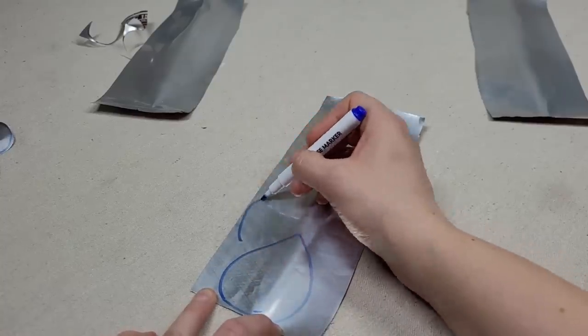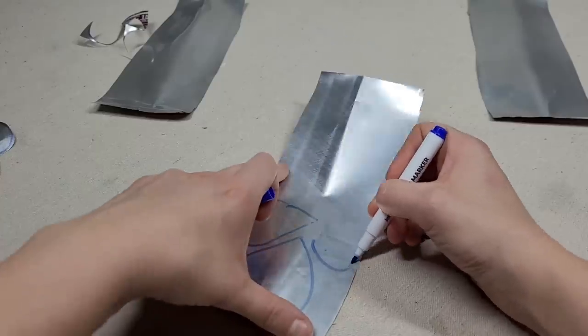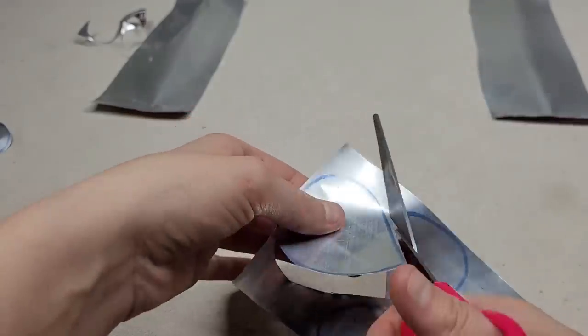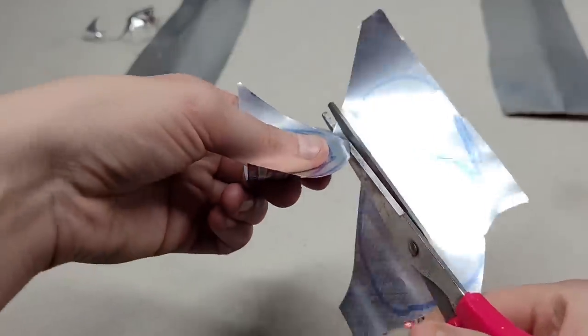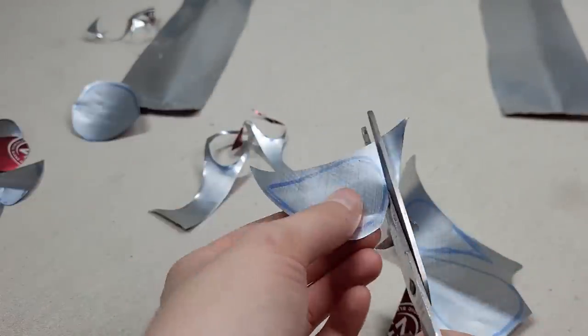Now let's draw some leaves. Do these in different sizes — they should look kind of like a teardrop — and cut them out. You can fit anywhere between five to about ten of these on every one of these sheets of aluminum. As you're cutting these, go nice and slow, because the edges can be very sharp on the cut pieces.